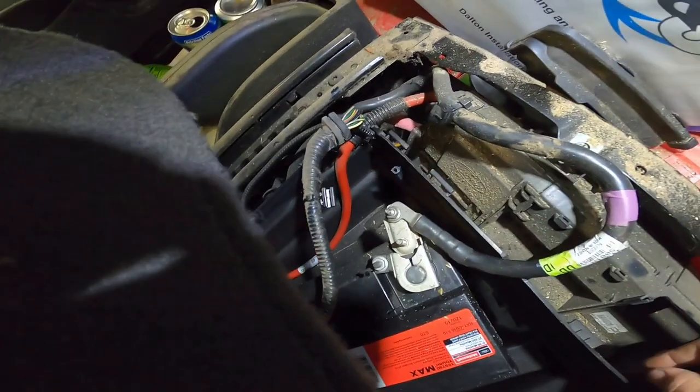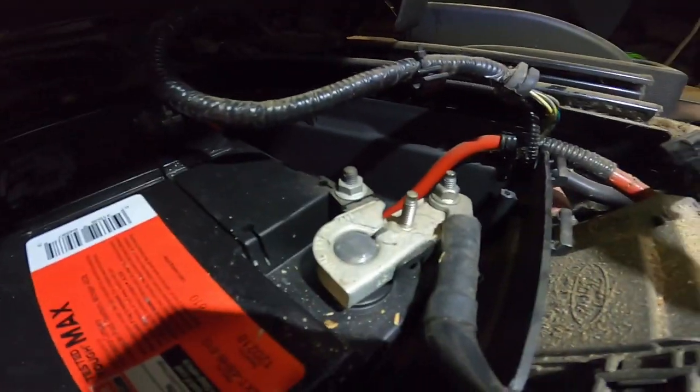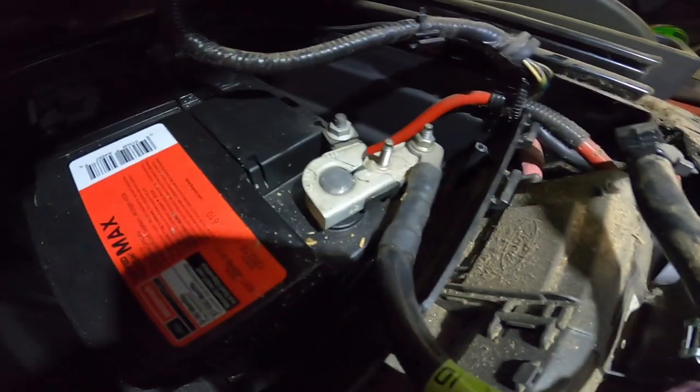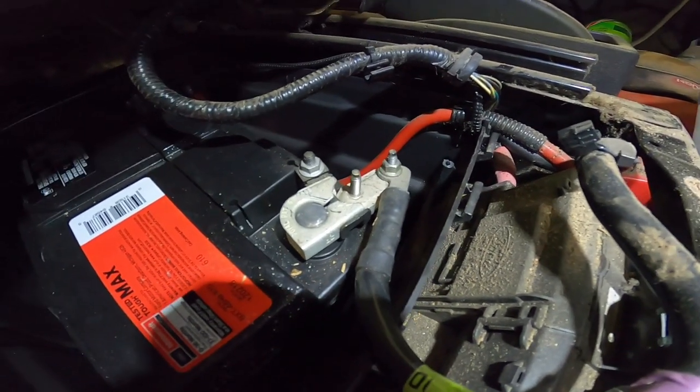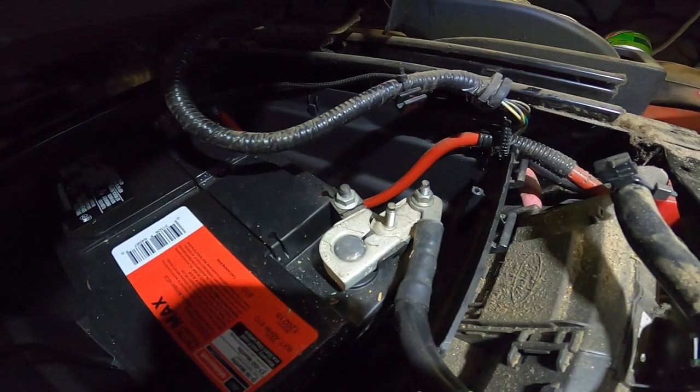Next, disconnect the battery vent from the side of the battery. Then remove the negative and the positive terminal. To get to the positive terminal you'll need to disconnect the negative terminal first and rotate the battery. If you have two batteries, you'll have to figure it out yourself as I don't have an example to show you.